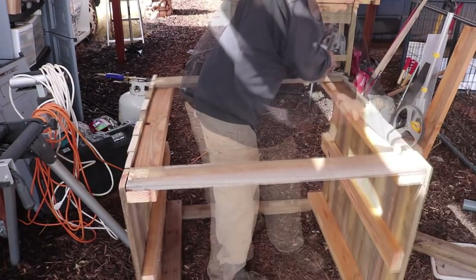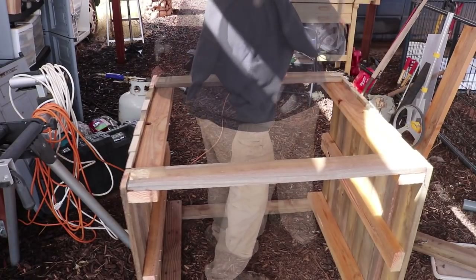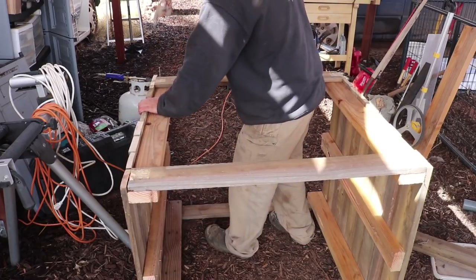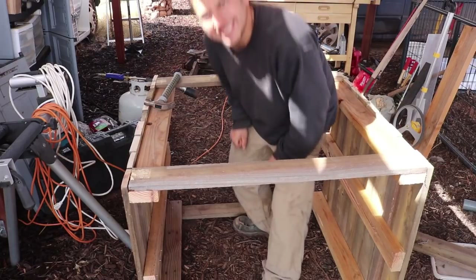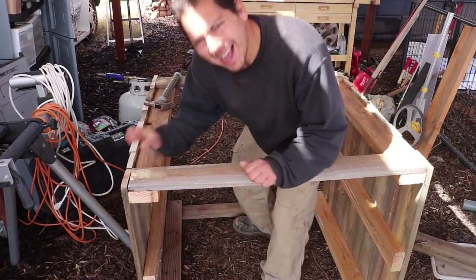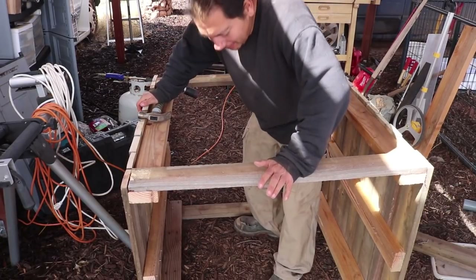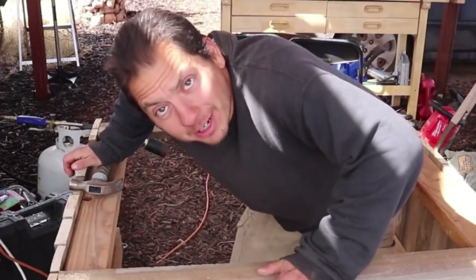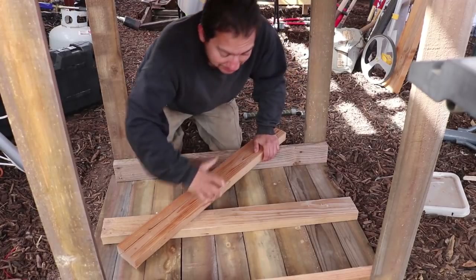Get in there — if it ain't tight, it ain't right. Solid. All right, now I've got to figure out what's next. Now for my next trick, I need some cross bracing between the two sides that I built. I'm going to get this piece off to exactly the right size. Throw a couple of nails in there and we should be all good.